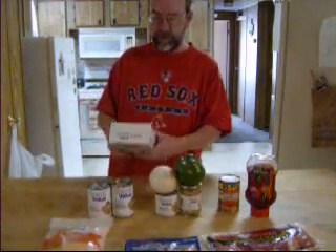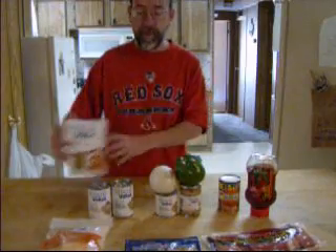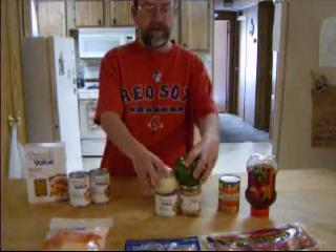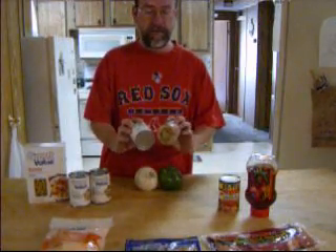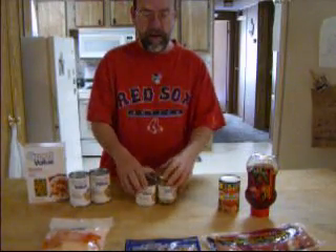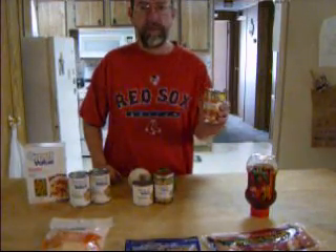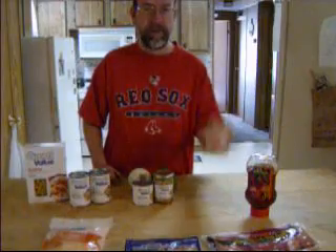What you'll need is just a box of corkscrew or rotini macaroni, and two 10 and a half ounce cans of cream of mushroom soup, and an onion, a pepper. These are canned mushrooms — one's in a jar, one's in a can, it's the same stuff. Or you can use fresh mushrooms. And a can of Rotel diced tomatoes. I get mine with the diced habanero peppers in it, so it's really hot.